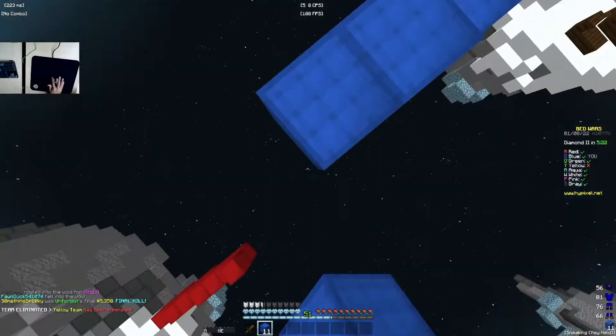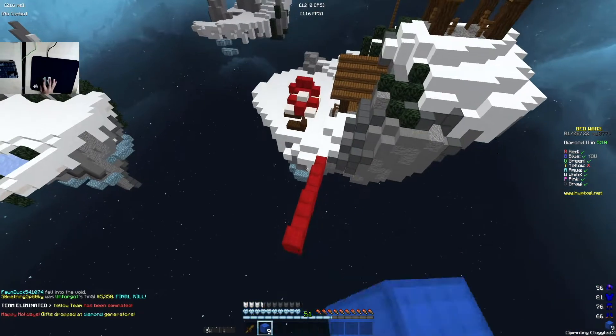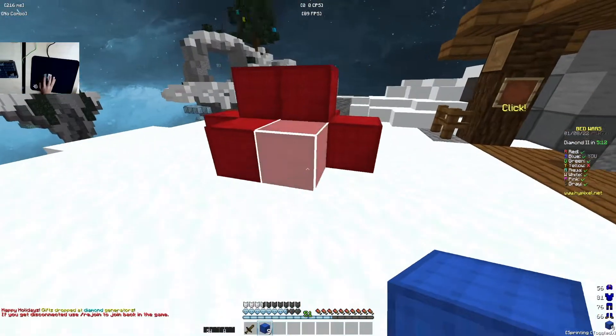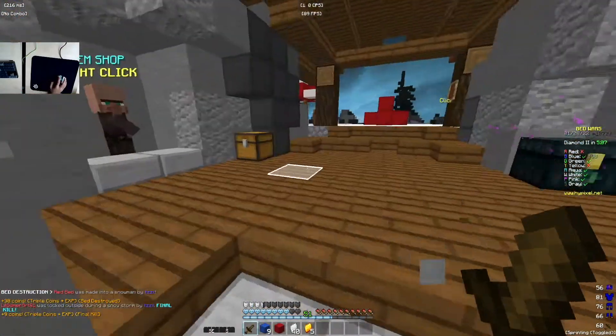This green dude has like 5,000 finals — what the heck? Anyways, let me jump down here real quick. Oh wait, he disconnected. So I got this bed.